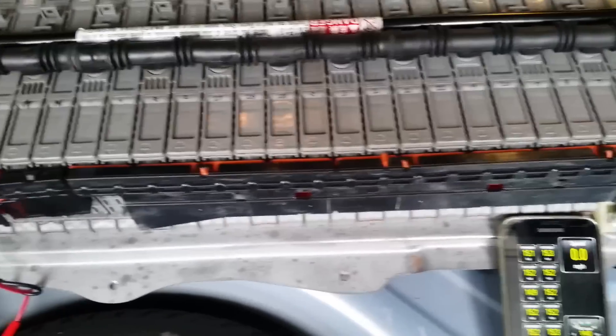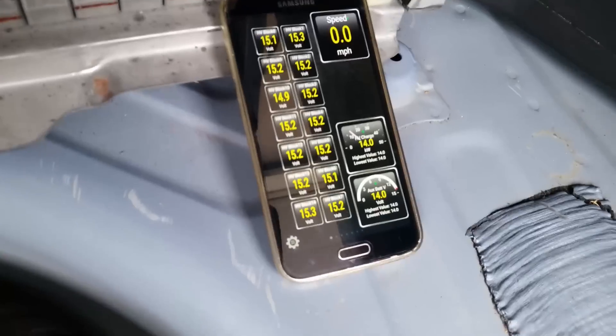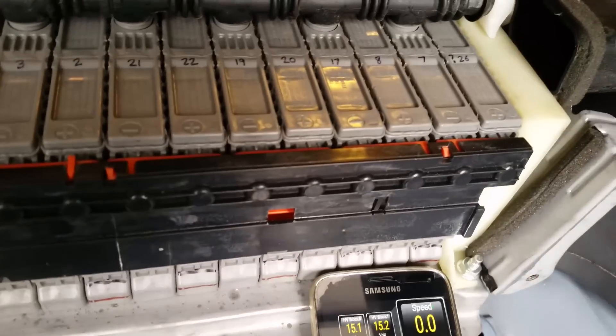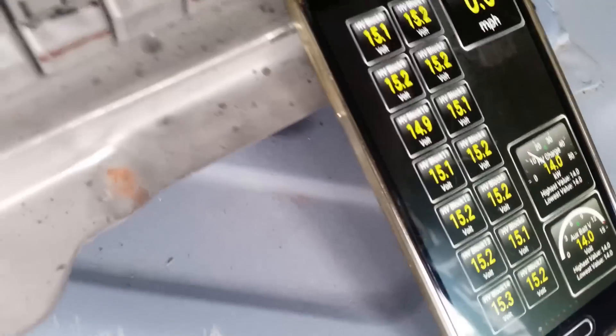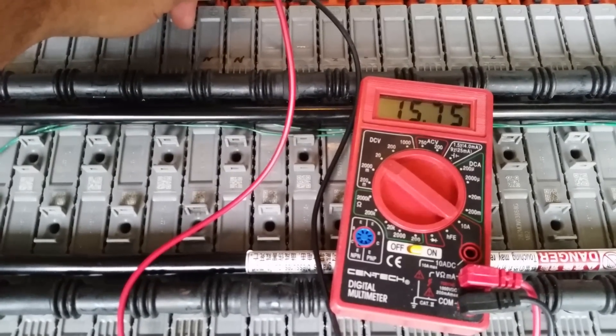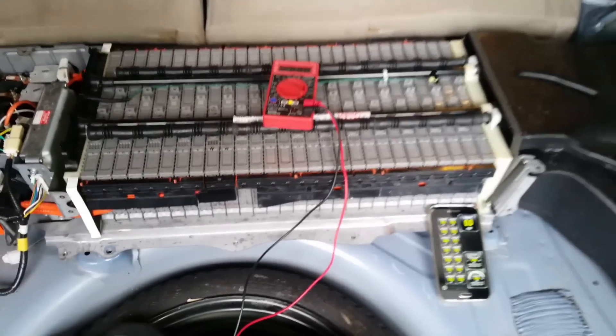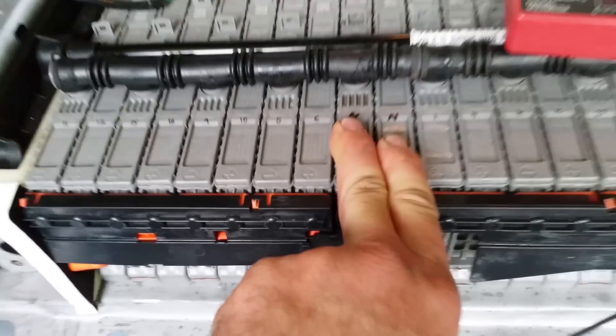I discharged and recharged those cells and got the voltages back up into the 15 to 16 volt range. These cells are actually numbered backwards — from right to left. For example, the software was showing me block 10 at 14.8 volts, and where it says 'new' should be block 5. The only way that could be block 10 is if it counts 1, 2, 3, 4, all the way back to block 10. Don't let that get you confused — it really racked my brain.